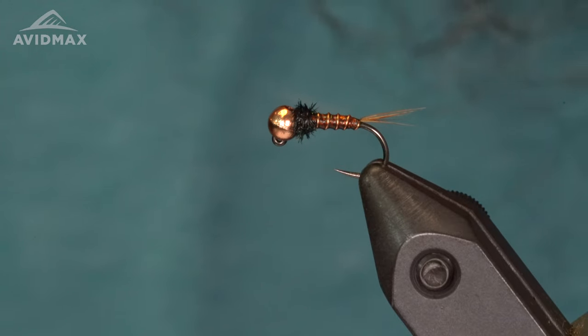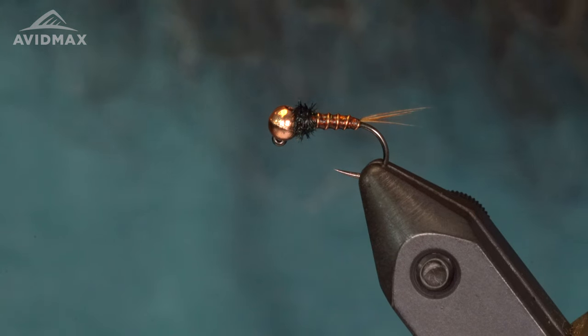Hey guys, welcome back to Tying Tuesday. My name is Kyle. Today we are going to be tying the Moss Trout Mule. This is a pattern I kind of came up with — it's a pheasant tail variation, just without pheasant tail fiber. Let's get started.